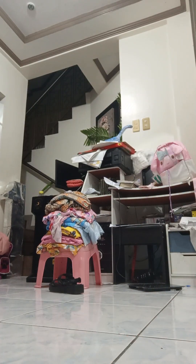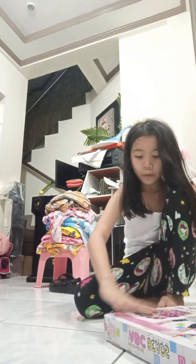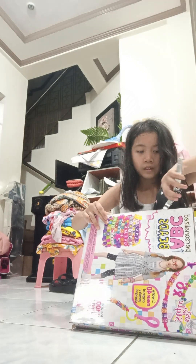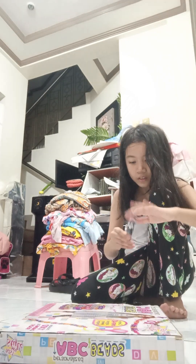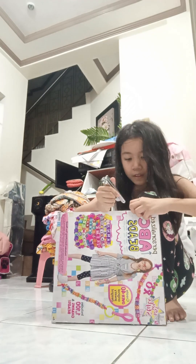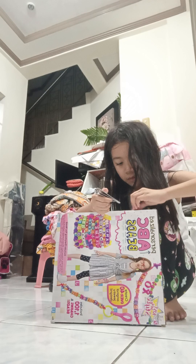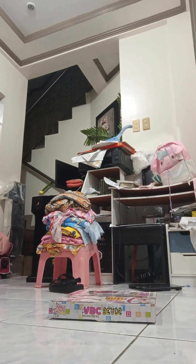Oh my gosh, okay wait. Oh my goodness. I thought it's here with new clippers. Is it here? Oh, it's here. Oh my gosh. Yes, finally! I'm going to go to the top of the top. Oh my gosh. Let's open it.